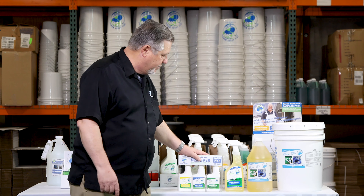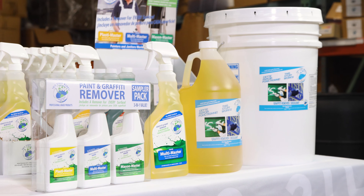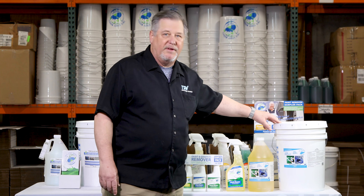We package it as part of our sampler pack, a 24-ounce spray bottle, gallon, 5-gallon, and even 55-gallon drums.